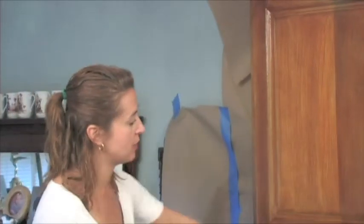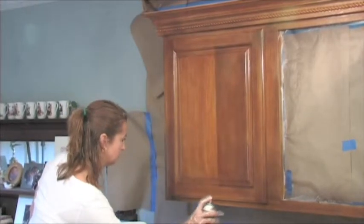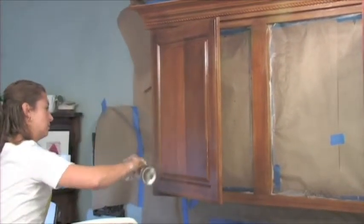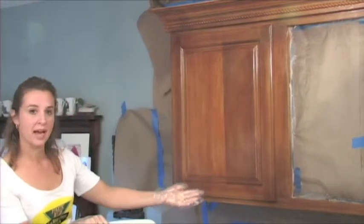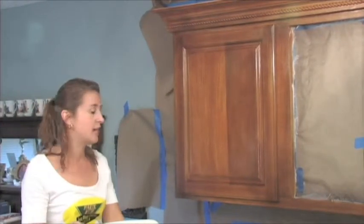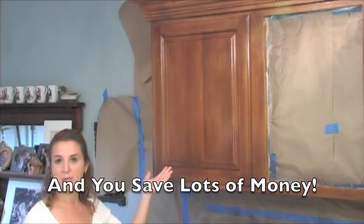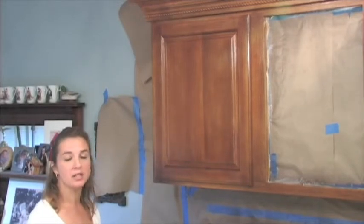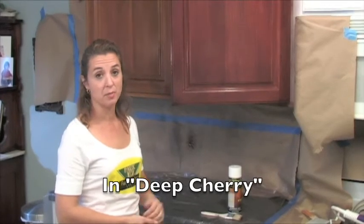Now I'm going to shade these areas around the edges to make it go together better. We're finished with our FauxEasy project and we can come back and put our hardware on the doors. Take the tape off and you've got a beautiful new kitchen. You can put your hardware back on in about one hour, and it can be cleaned in about one week with warm water and soap. Now you have beautiful new cabinets without the hassle and mess of removing cabinets and having new ones put in. You've saved money and you'll get tons of compliments from all your friends and relatives. And it's fun! FauxEasy also comes in deep cherry.